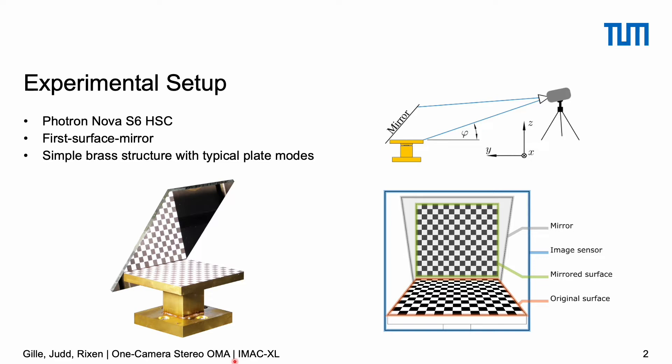The idea of using mirrors to split a single camera's view is not new and there are several proposed setups. Here we choose a very simple one that only needs one mirror, which you can see here on the left. The structure that we consider is made of brass and is basically a 15 millimeter thick plate, supported relatively flexible in the middle by the rest of the structure.